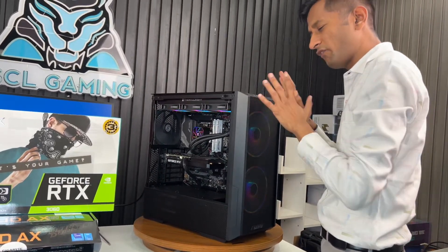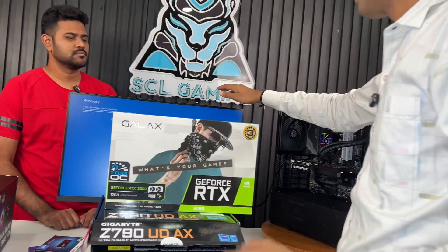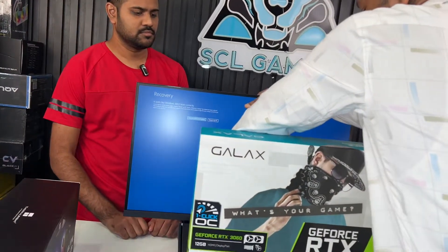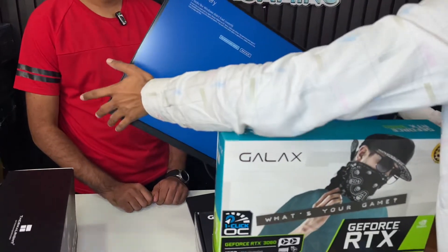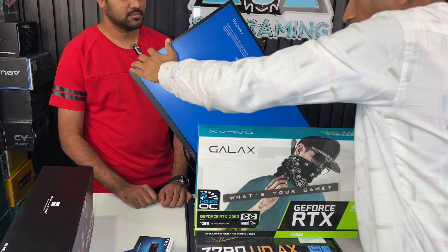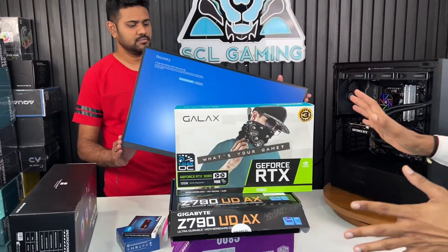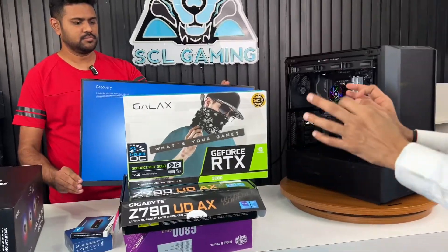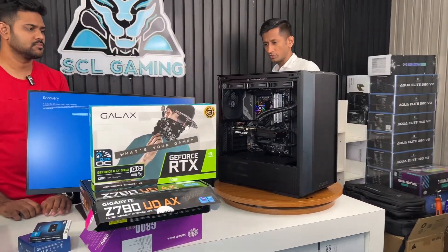There's also a Type-C port — everything looks super. The monitor is an MSI 2K display at 165Hz, height-adjustable, with pivot mode — it's a perfect monitor. The RTX 3060 12GB GPU handles high-end 4K editing. So, we need to build this.